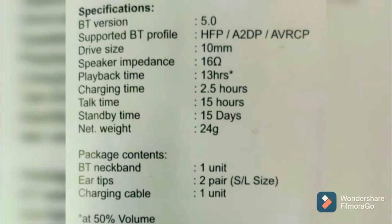Today, Jaguar X. 15 days battery life. Net weight is 24 grams. Packet contains: BT neckband — one unit, ear tips — two pairs, and a charging cable. These are the specifications.